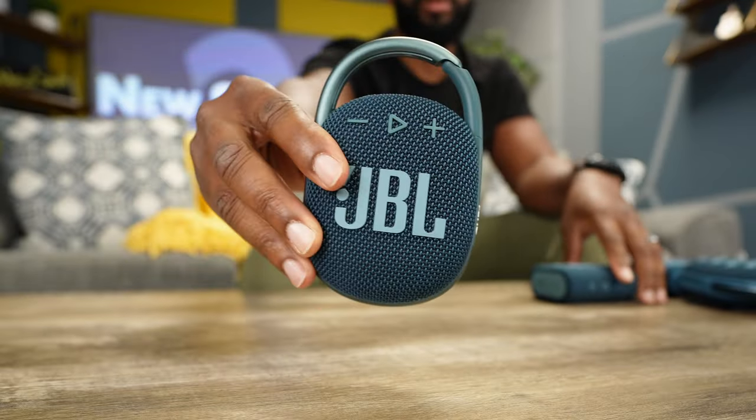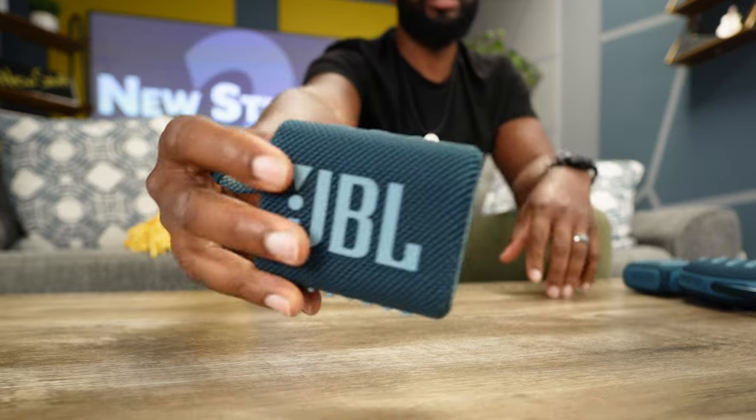You see this Clip 4 right here? We're done. You see this Go 3? We're done. Now it is all about these two — the JBL Clip 5 and the Go 4 is where it's at. This is the new stuff. I love it when a company really does a great job at giving us a much better product instead of just a little bit more of what we already had. JBL, good job. Y'all keep being good to each other, and I'll see you when I see you.